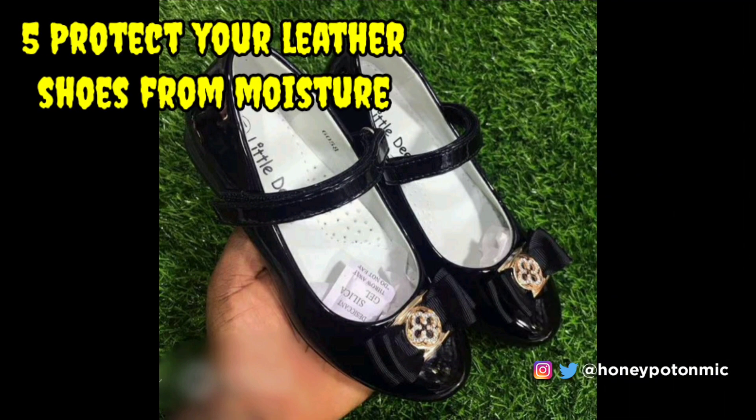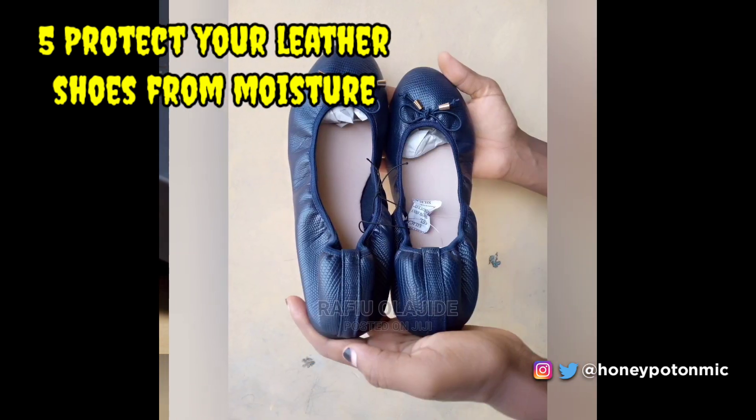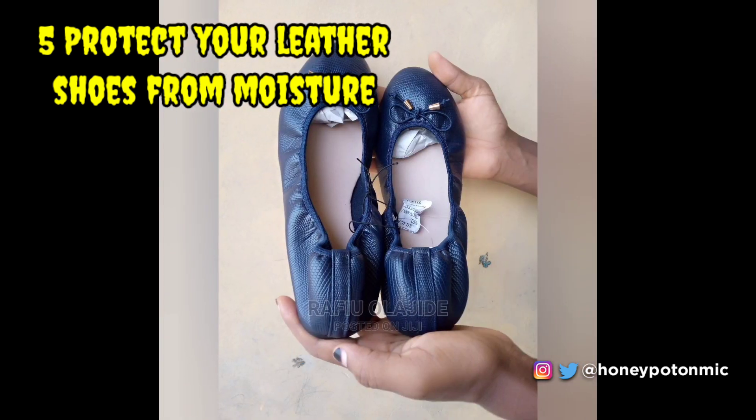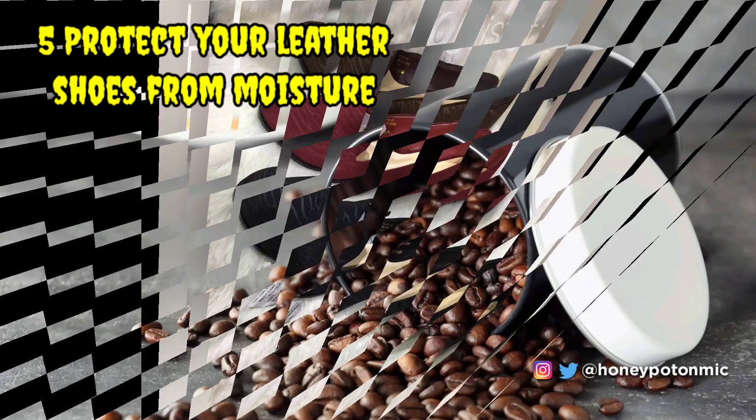Protect your leather shoes from moisture. Moisture damages leather badly, which is the reason we get those tiny packets inside the shoebox when we buy new shoes. Silica packs keep the moisture at bay, maintaining the leather for a long time.